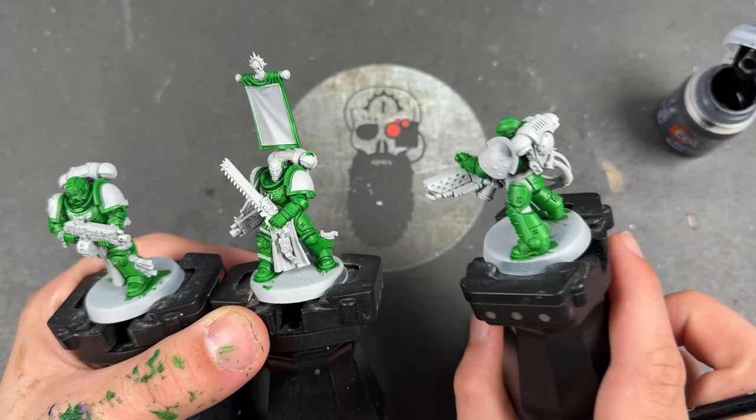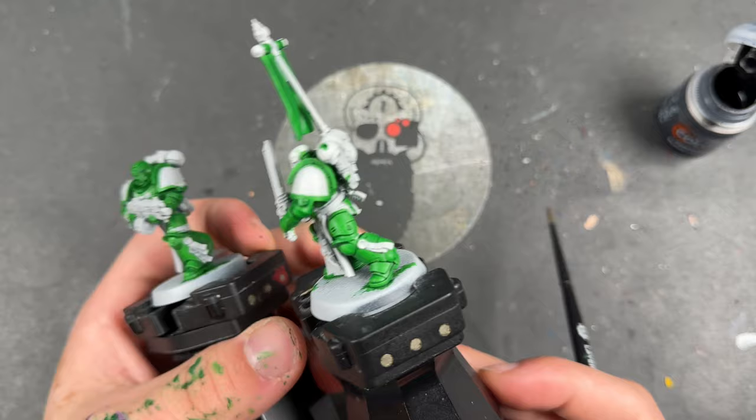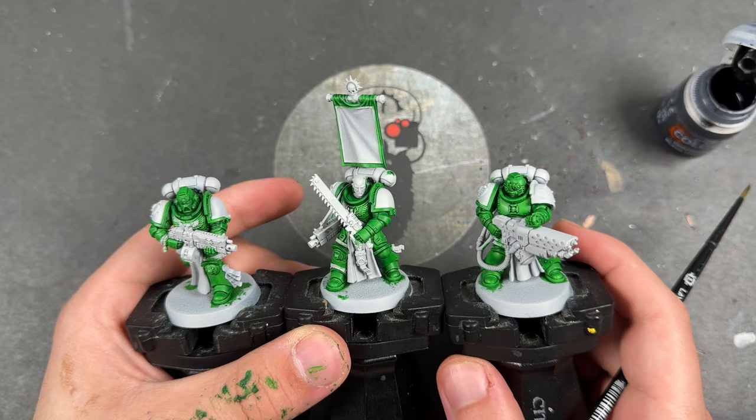With that all done, you should have some absolutely gorgeous Salamander's armour all the way around on all of your miniatures, including on that green flag — looks absolutely fantastic. So what we're going to do now is move on to all of the black details, and there are quite a few of these.